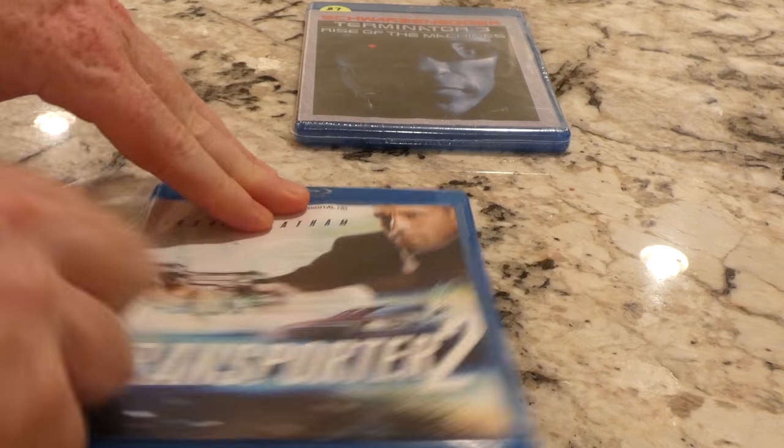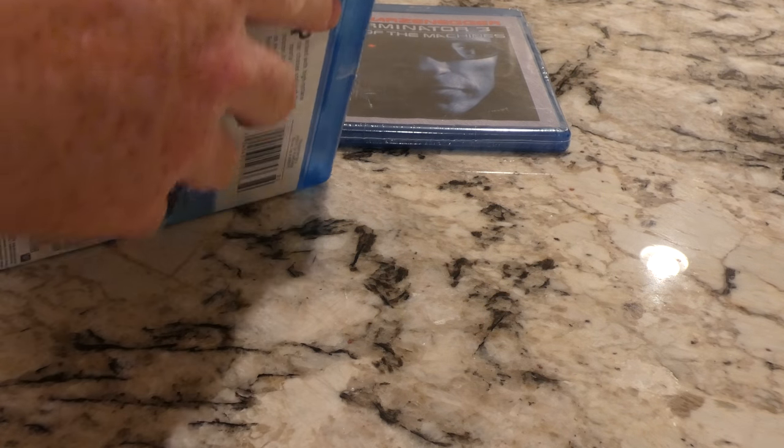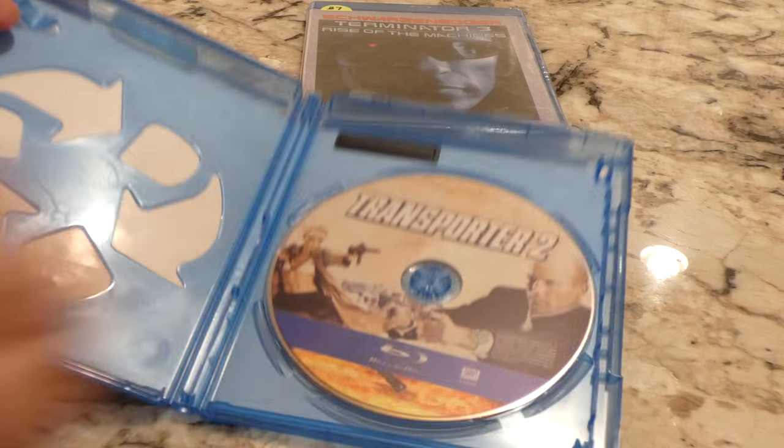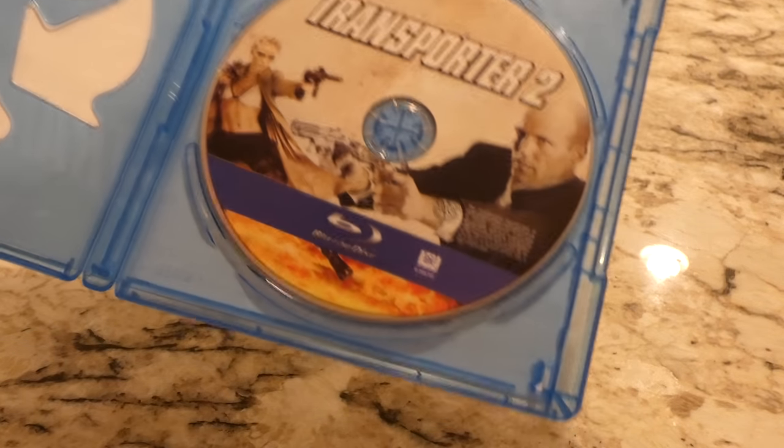Transporter 2, go ahead and get this thing open. And if there is a code — no code. Alright, so there's the disc, Jason Statham and some pretty attractive looking blonde there.